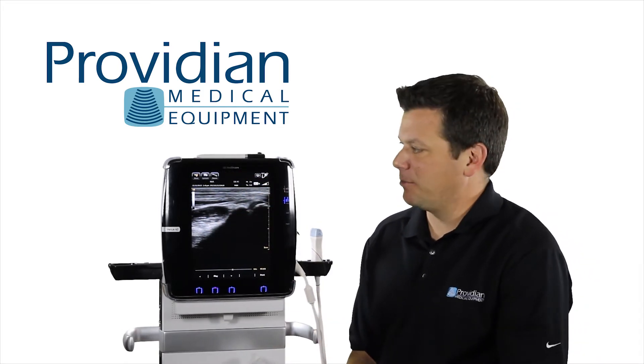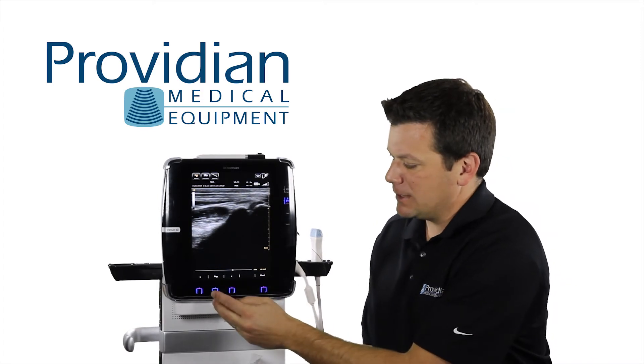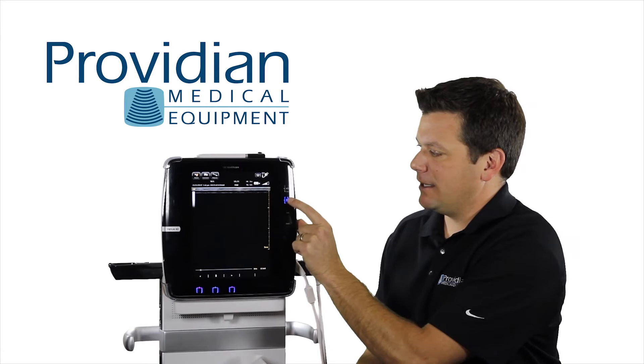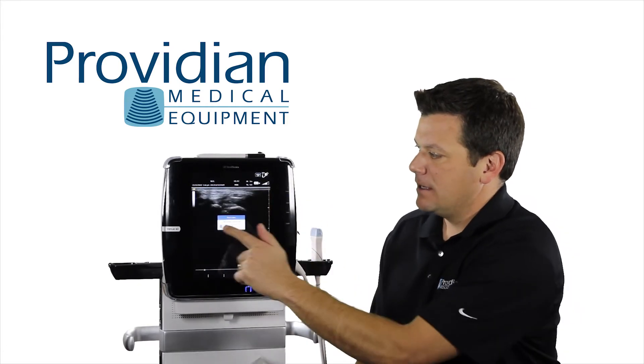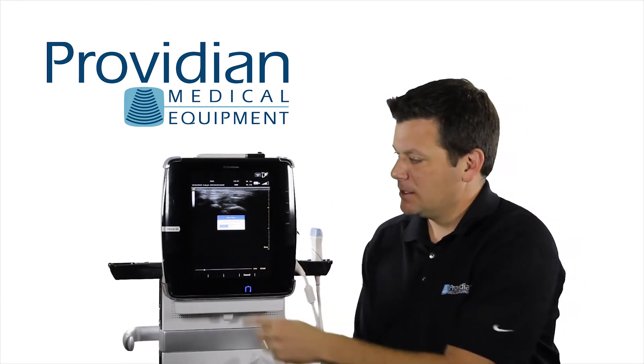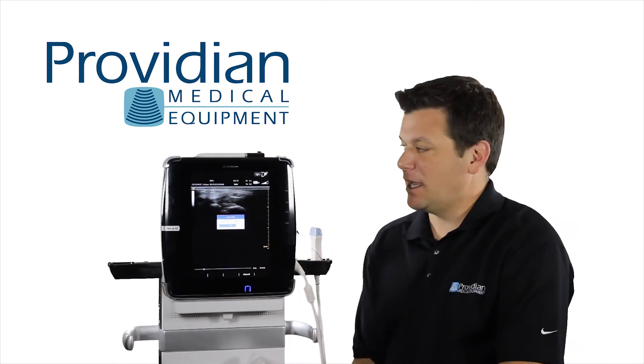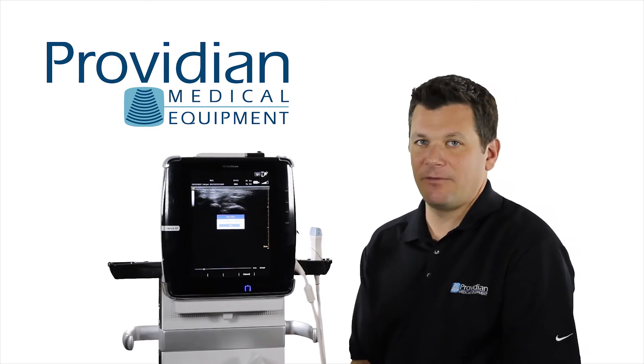Let's say I want to save that Cine loop review. I have to hit play and let it run, and while it's playing, if I press the save key, it's storing that whole Cine loop video. It's going to give you the progress, and when it's done, it'll be saved to that SD card, and you'll have it for review.